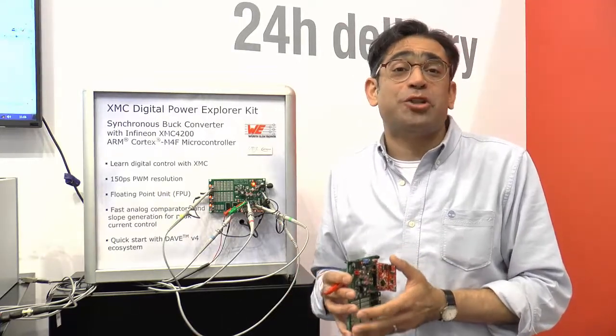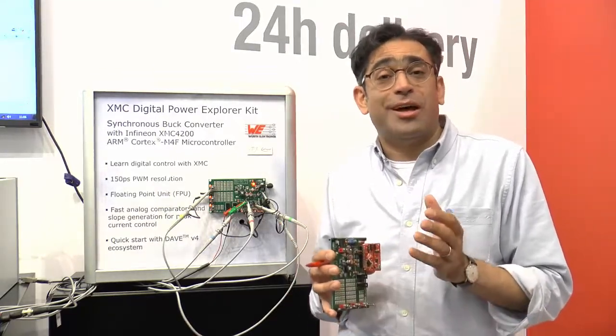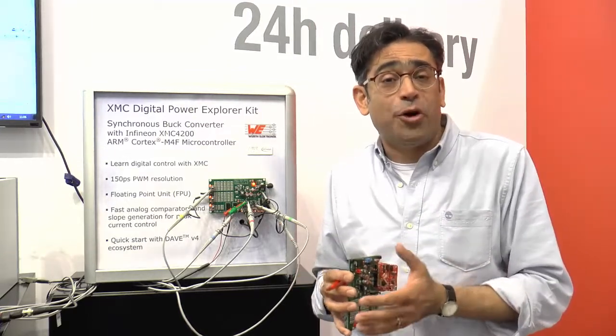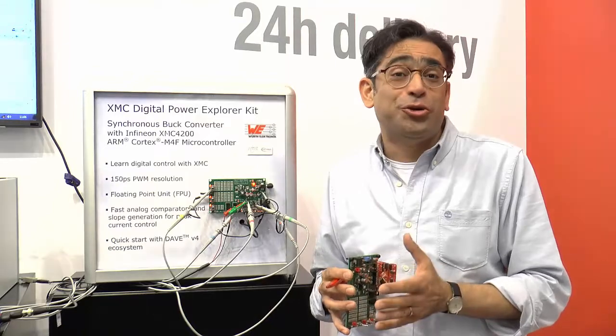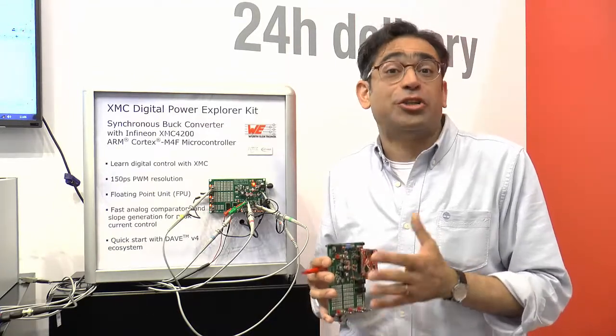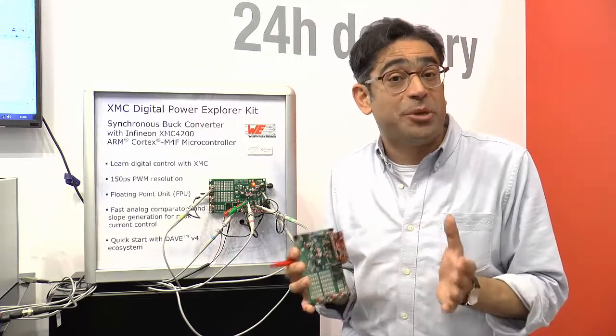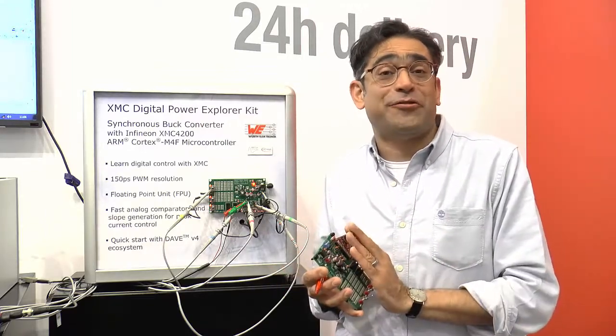In addition, we're going to be running a lot of digital power training with Infineon and Worth, and soon we are going to be talking about training on digital PFC and Interleaf PFC. There is a new PFC board coming based on the XMC 4000.